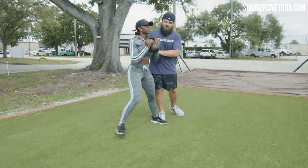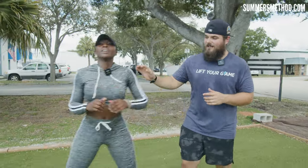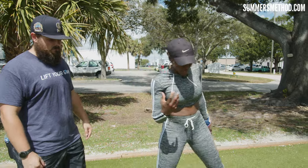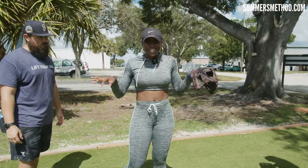So when we drop the kettlebell and just use her bodyweight, she's able to fly up very fast. Just classic overload/underload training. And how we transfer that lateral lunge with the kettlebell drill over to the outfield is with this next drill.